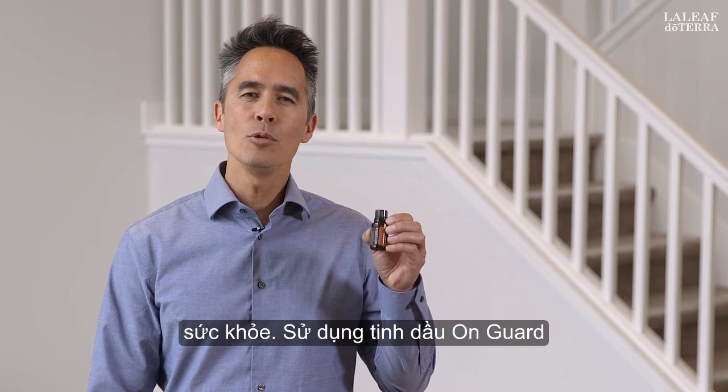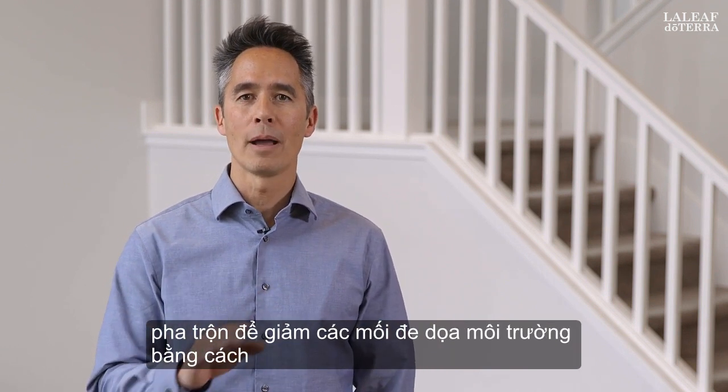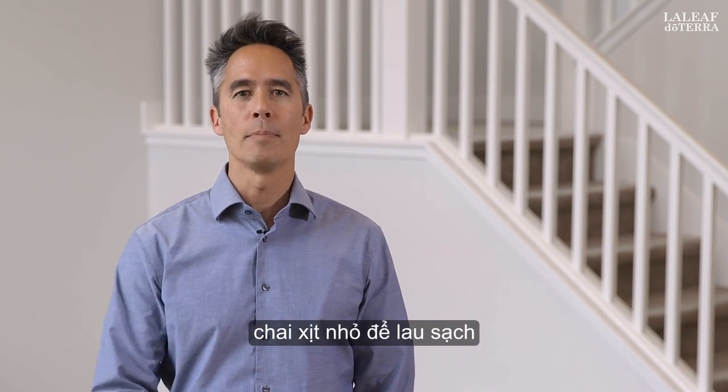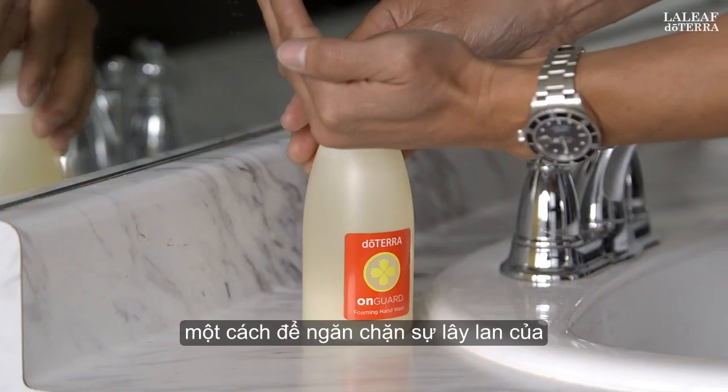Use On Guard essential oil blend to reduce environmental threats by diffusing it or adding a few drops to a small spray bottle to wipe down your countertops. Hand washing is the number one way to prevent the spread of illnesses.